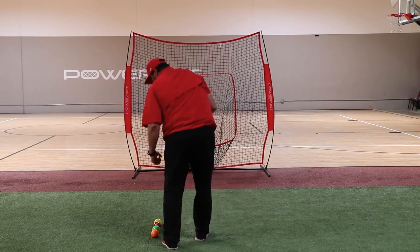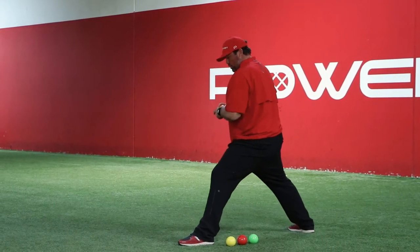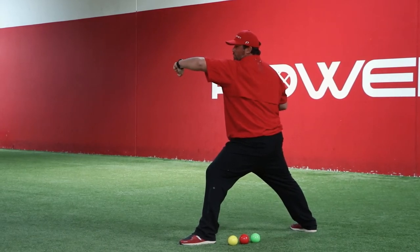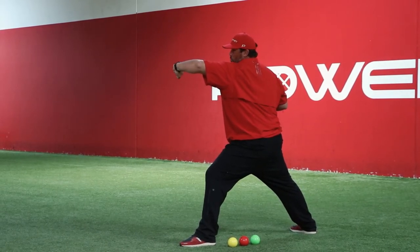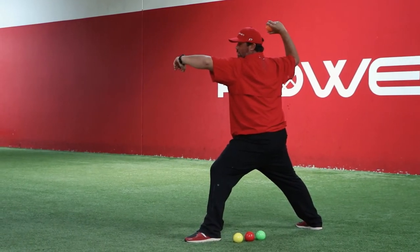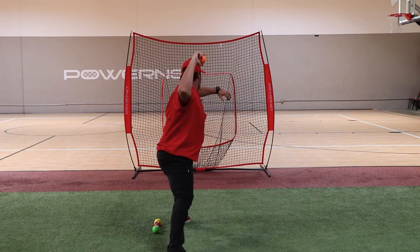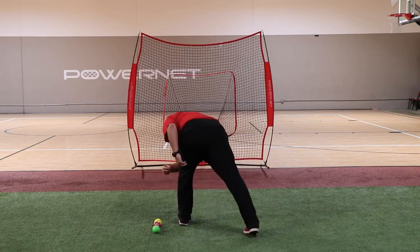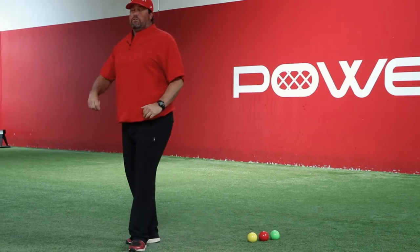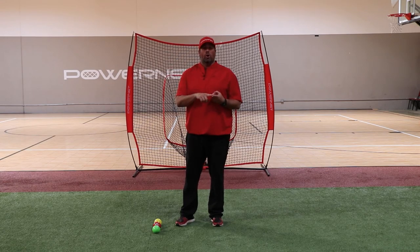We're really working on getting over our front leg. Get our preset stride, preset front arm, shoulder and elbow pointing through the target. Preset our throwing arm, elbow and shoulder 90 degrees or above, hand with the ball inside 90 degrees. We rock and get over our front side. It is very important to follow the program to use the weights of the plyo balls that are directed and how many sets and reps for you.